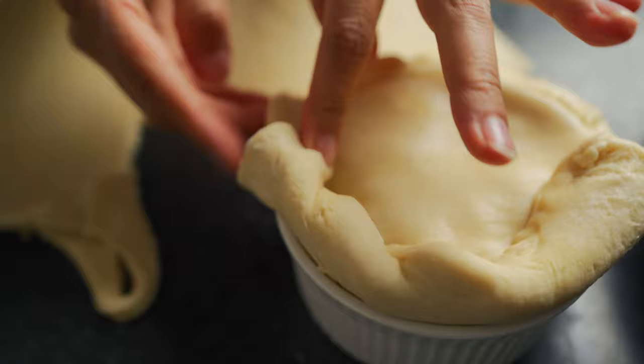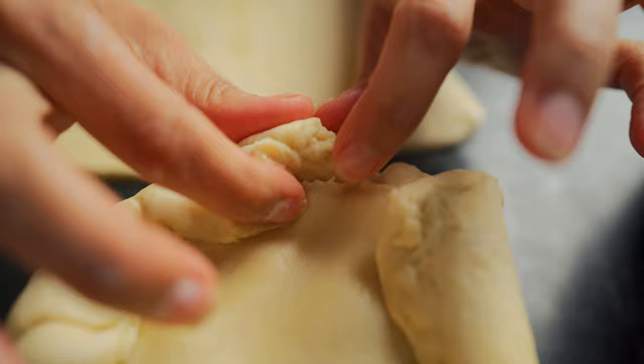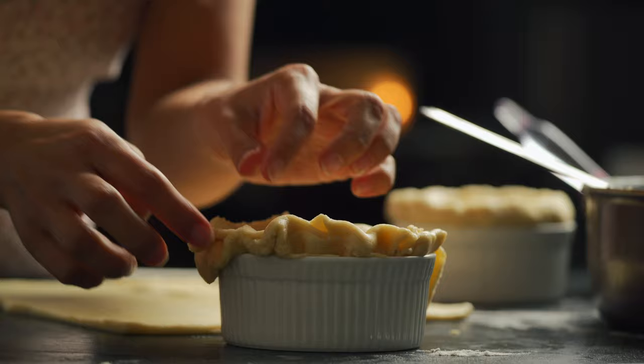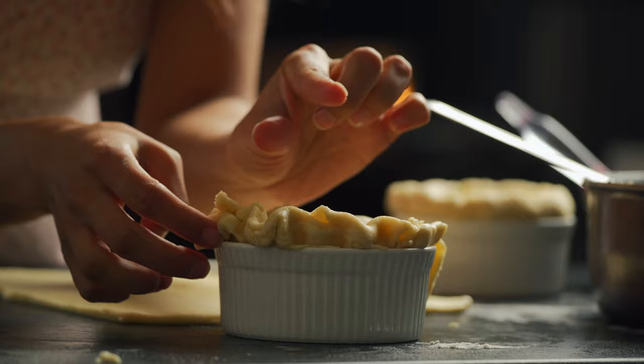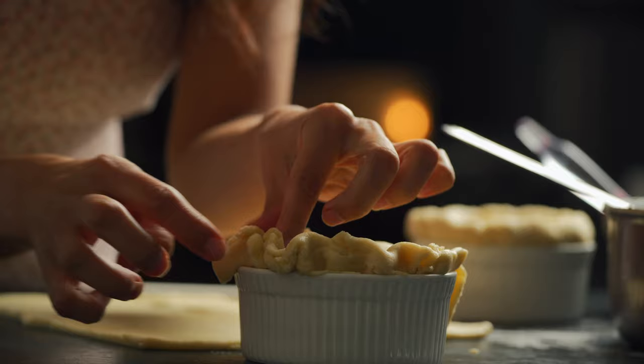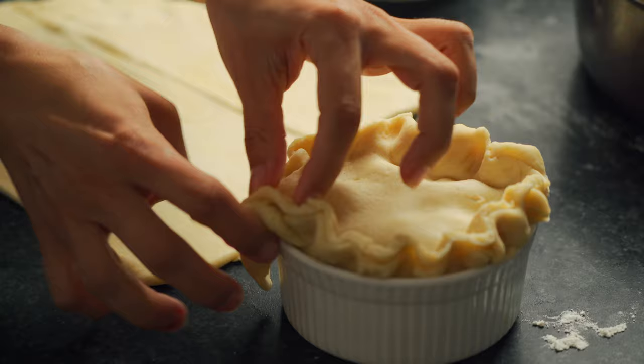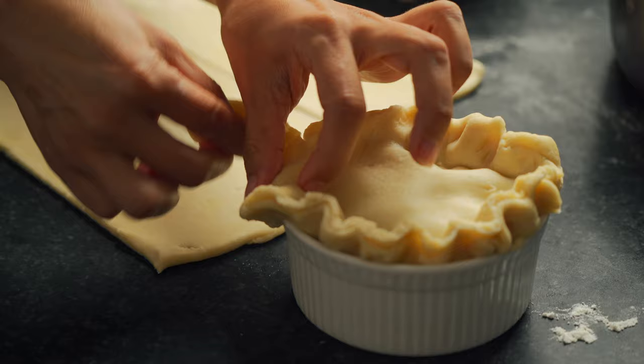Just bring the crust around any way you can. If there's too much crust, you can always cut it off. What I'm doing here is tucking in the dough, making sure it's not going to open in the oven. Another method: take your thumb and index finger, then use your index finger on your other hand and squeeze in — this basically just pinches everything together. It doesn't have to look perfect.